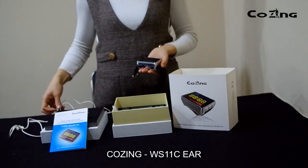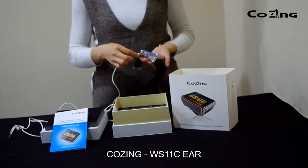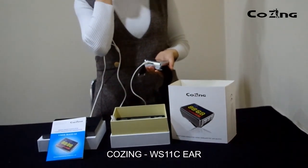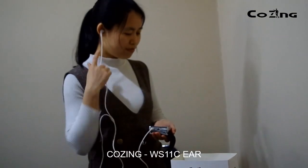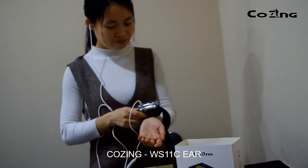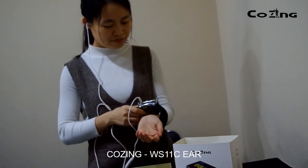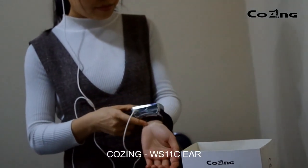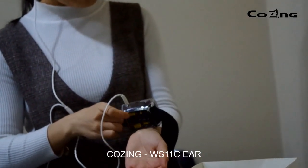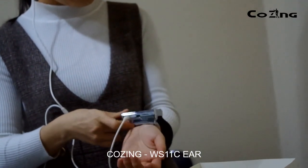How to use the COSYN WS11C for ear. Insert the ear applicator into the ear hole of both sides. Wear the COSYN WS11C on the left hand. Please keep the edge of the wrist parallel with the first line and the laser dial should be matched to the acupoint. Tighten the strap.